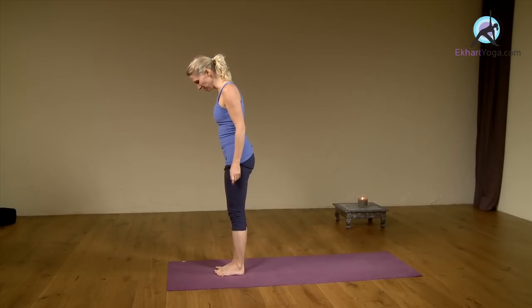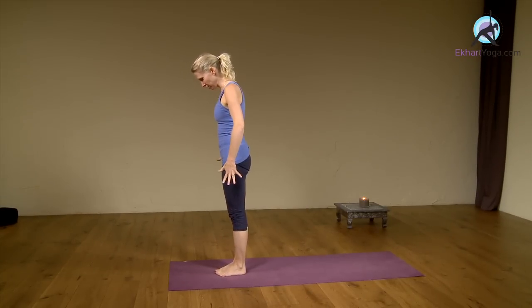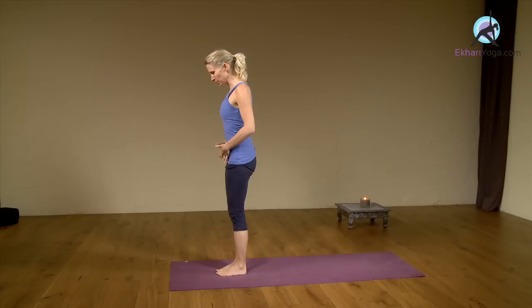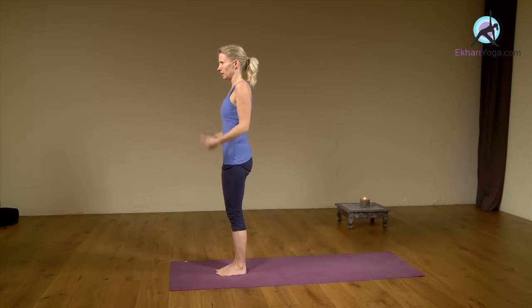So we're going to come to Tadasana — bring the big toes together, heels very slightly apart, and bring strength into the legs. You're engaging your upper thigh muscles, take your lower belly muscles in, tailbone down, soften your ribs, shoulders up and back and down, lengthening through the head.